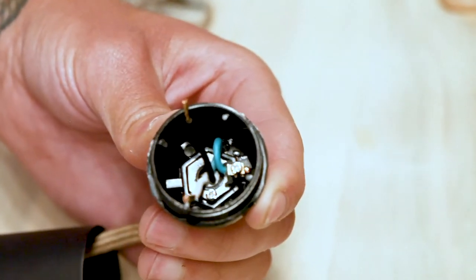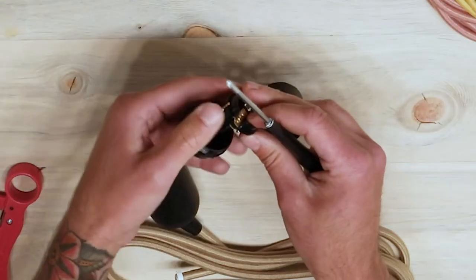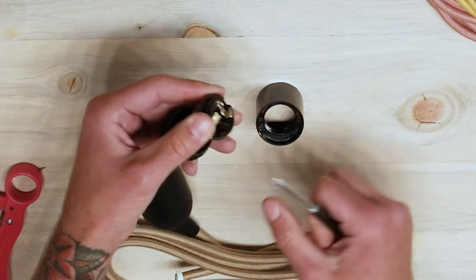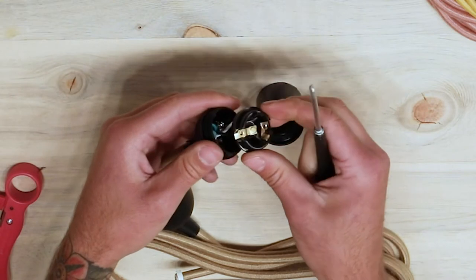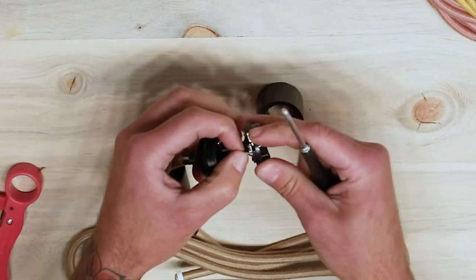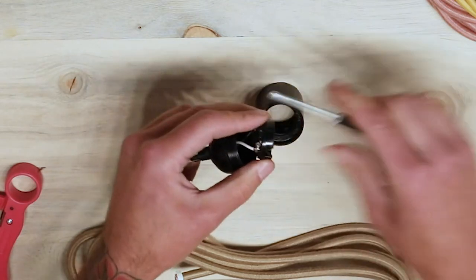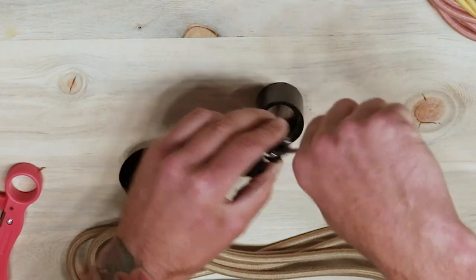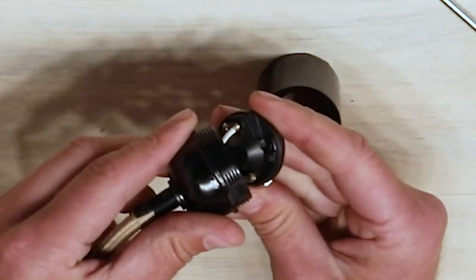This should be your result. Next, loosen the screws on your terminal plate and insert the positive and negative conductor wires into the terminal plate. The black positive wire goes into the insert with the gold screw, and the white negative goes to the insert with the silver screw. Tighten down the screws. This should be your result.